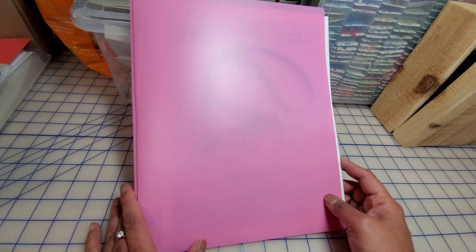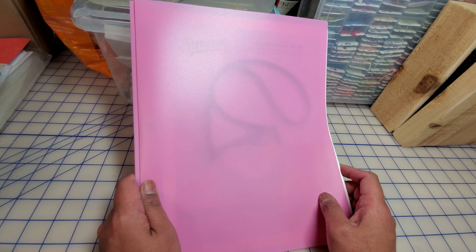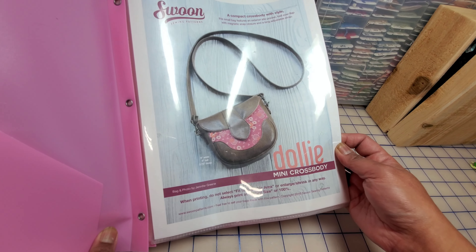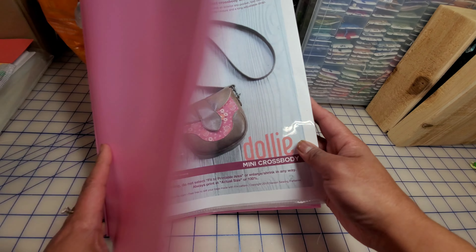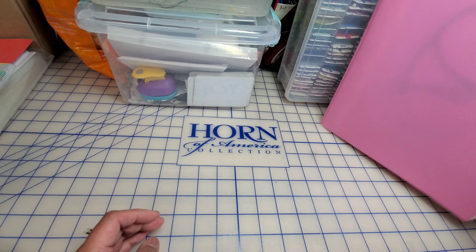Hi guys, this is another video about bag making. I'm not going to do a tutorial — I'm just showing you what I have made. I have all my patterns printed and organized this time, instead of just putting them wherever. I purchased the materials from Amazon, printed all my patterns, cut the designs, and yeah.